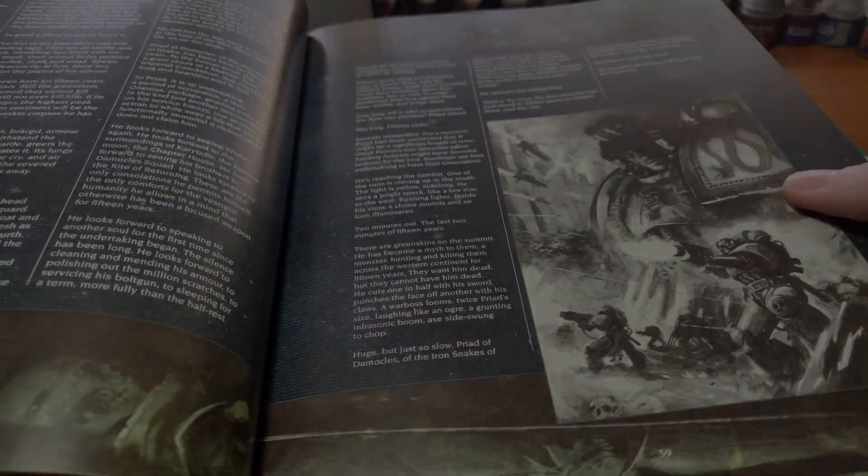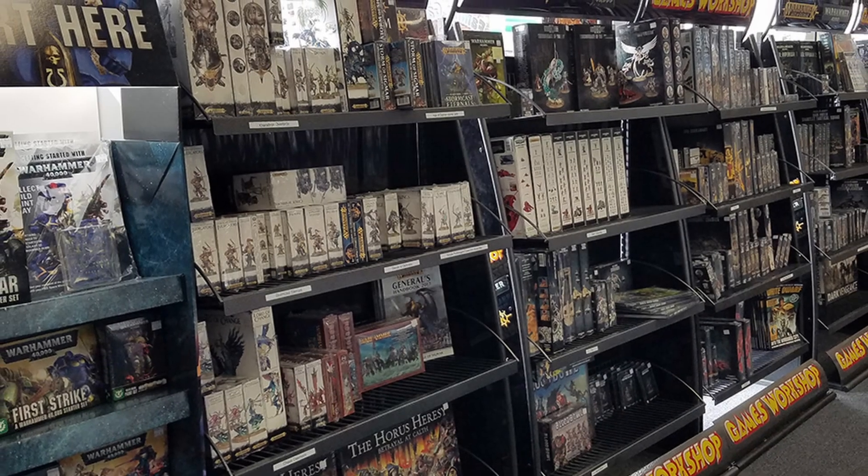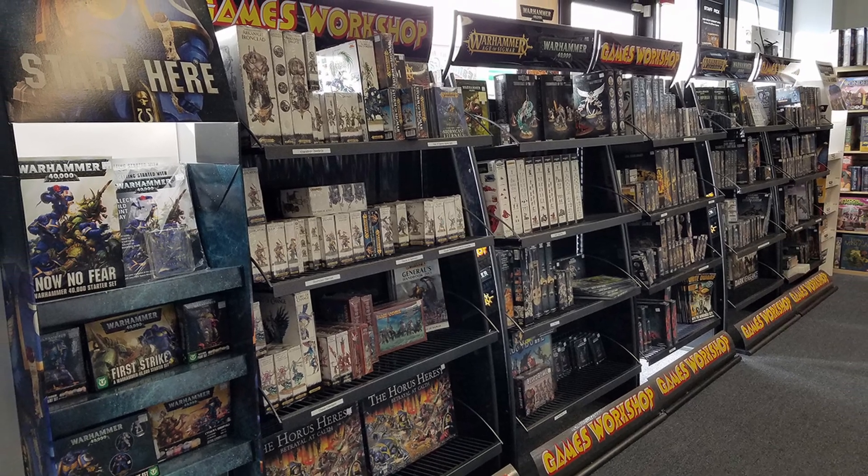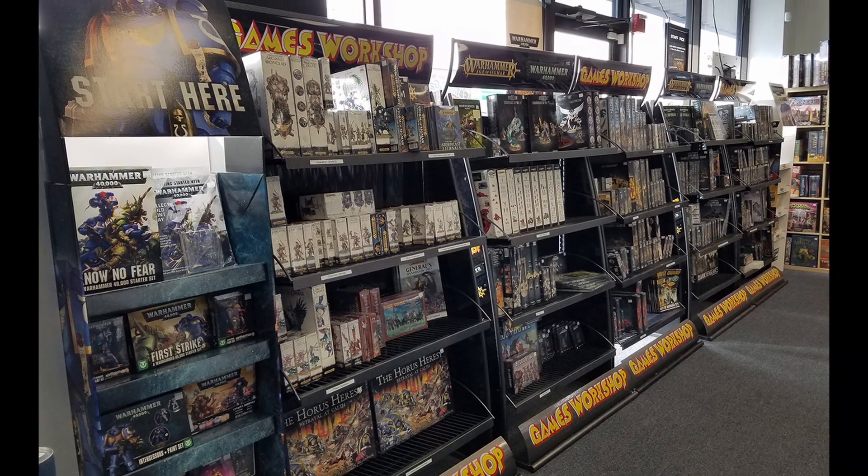The best place to get miniatures, paints, and supplies is always going to be your friendly local game store. On top of helping out a local business, they often sell products at a discounted price, so check them out.